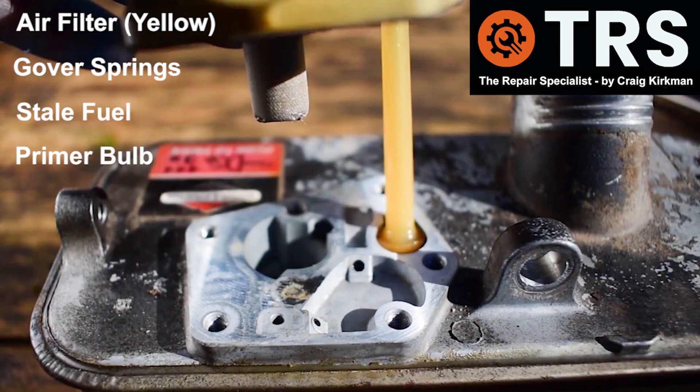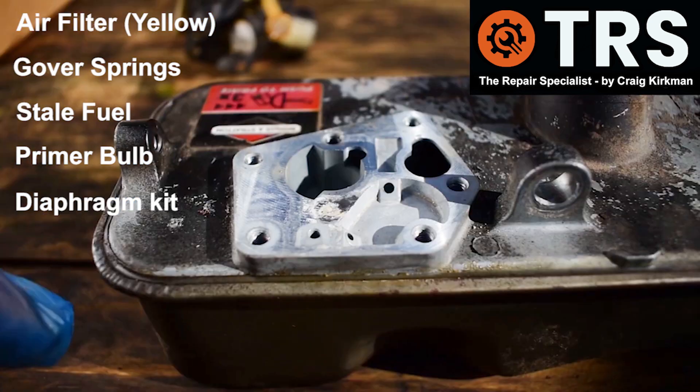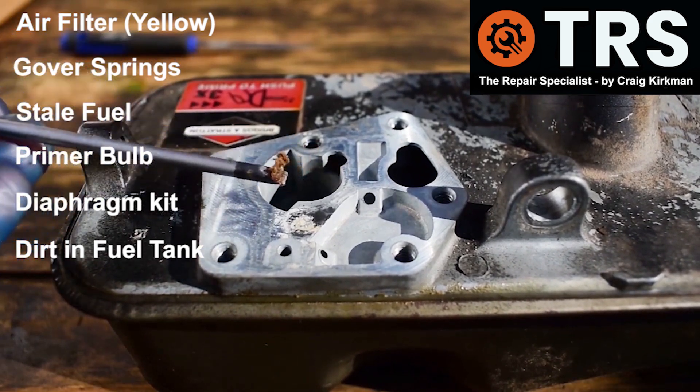Something these engines are quite famous for: the diaphragms can go rigid and less flexible, reducing their ability to control the fuel. Also, the fuel tanks can get clogged up with dirt and crud, which can be drawn into the carburettor.